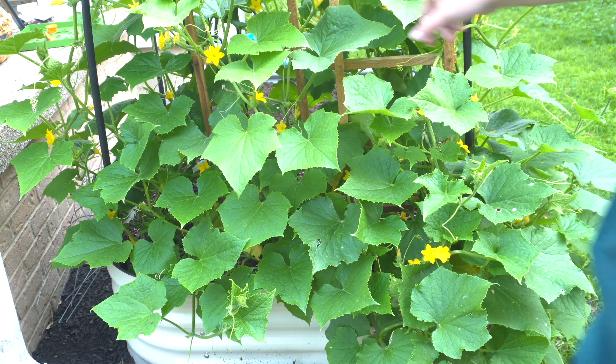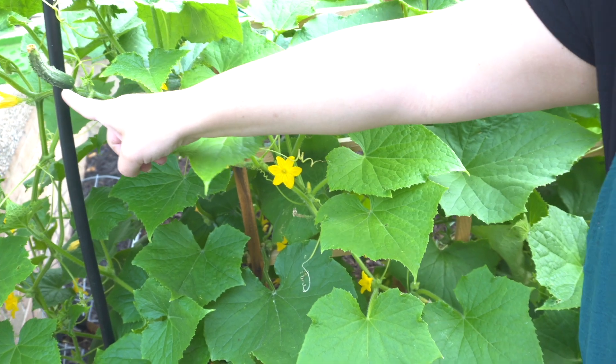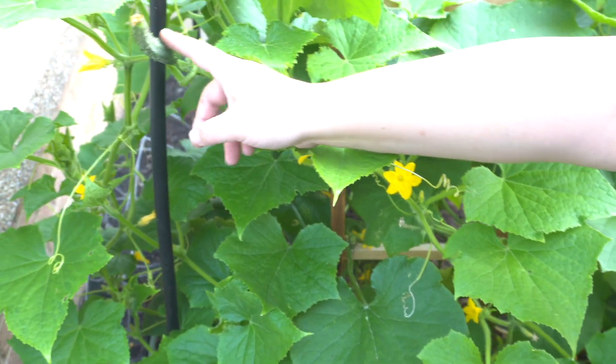They've taken over this section. Oh, here's a big one right here — you can kind of see it. Look at that. That's a cucumber. That's so exciting!